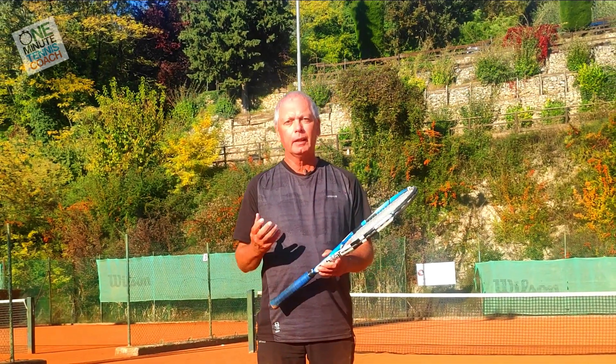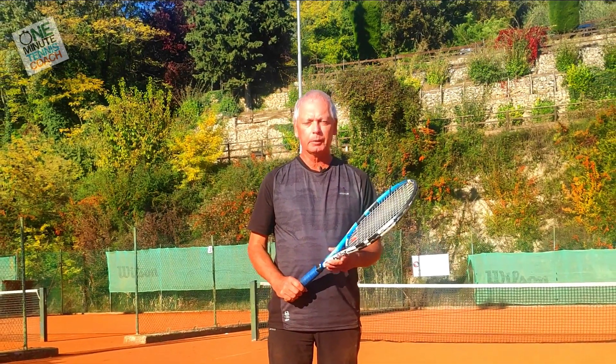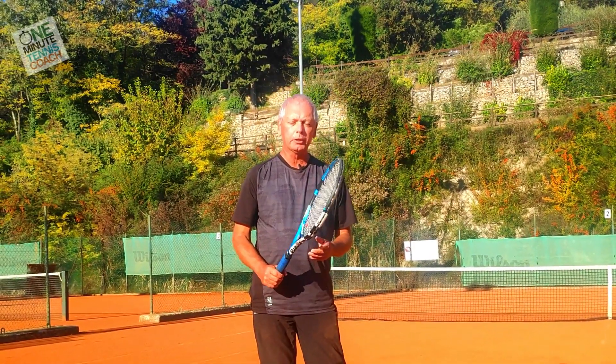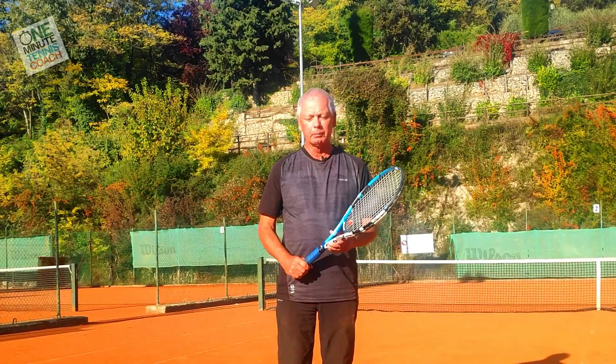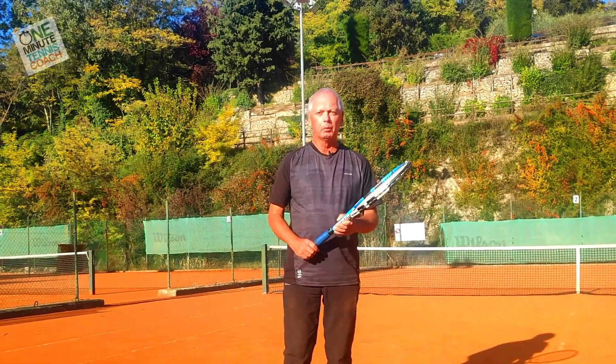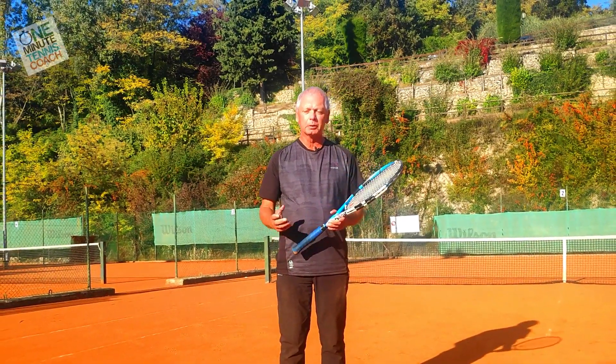Hi guys, welcome to One Minute Tennis. Today I want to talk to you about grips. We've been asked a lot in the last two or three weeks: which grips do we recommend? Do we recommend a specific grip for the backhand? Shall I change to a Western grip? What grip is the best to use?